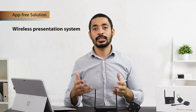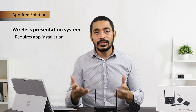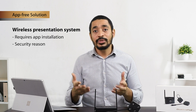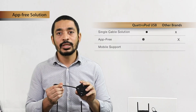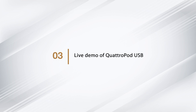Another selling point of Quadruped USB is that many wireless presentation systems require app installation, and in most cases that is not permitted within an organization due to security reasons. Our Quadruped USB transmitter is an app-free solution that doesn't require any app installation, solving this security concern.